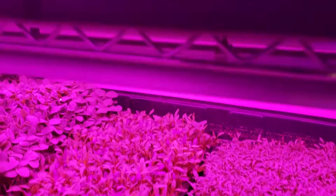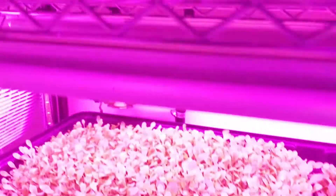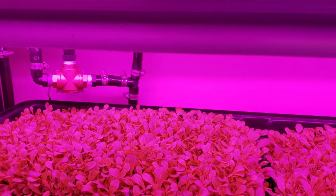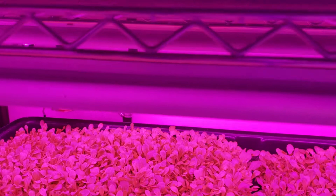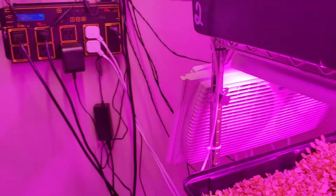We use peat moss soil medium. We haven't had any clogging issues. We haven't had any problems whatsoever with this current system. And yeah, that's a little better view of our automated watering system.